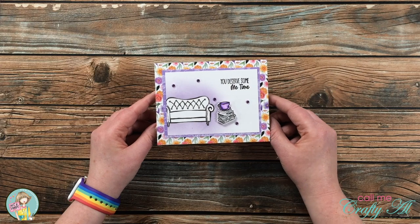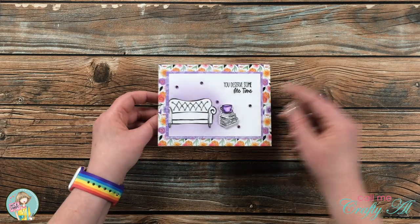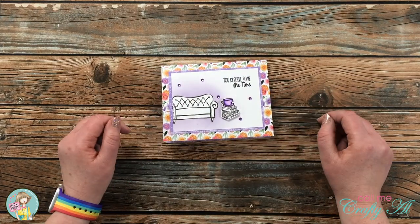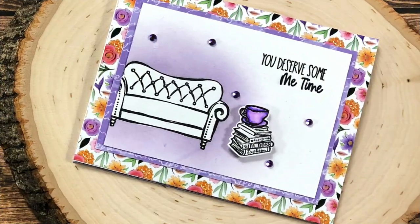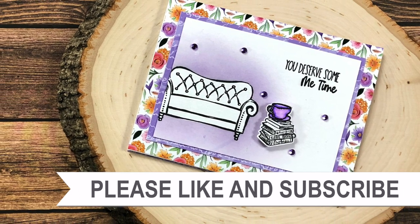I would love it if you would stop by that video and see how I created it. I will have it linked at the top of the description box below. Until my next video, I hope you're all having a crafty day, bye bye!